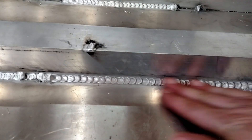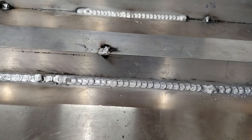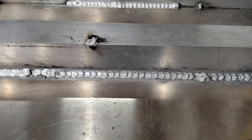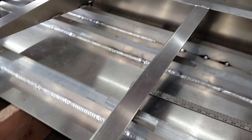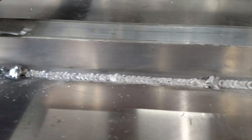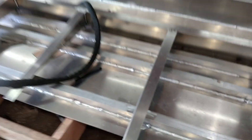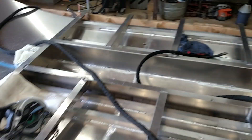Here's some of the weld. Obviously there are spots I'm going to have to grind out and restart, but I'm getting better at overlapping my welds and burning down all those little tacks so they don't become an issue. I'm not a professional welder — never claimed to be — but I think it's good enough for what we've got going on here, and I'll get better as I go.